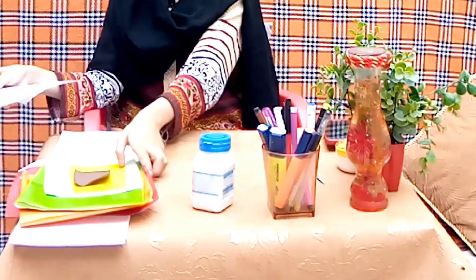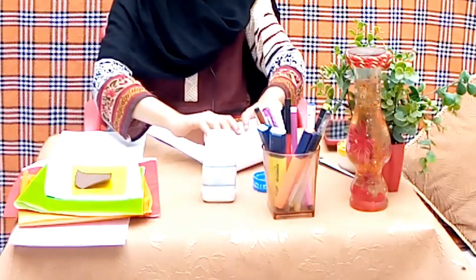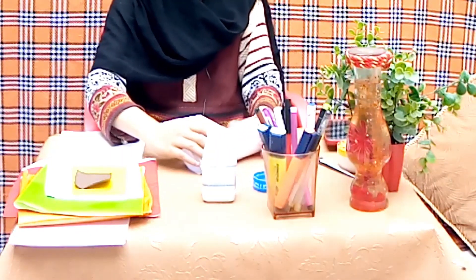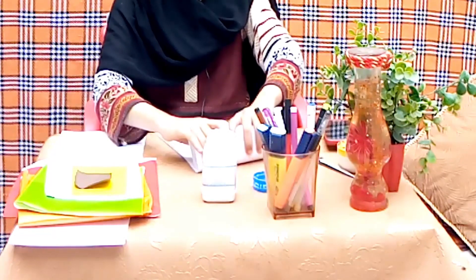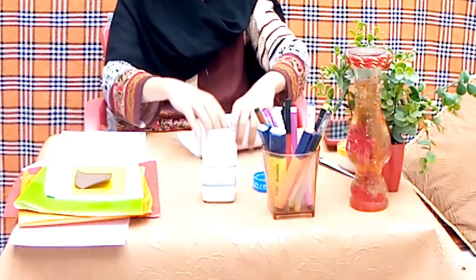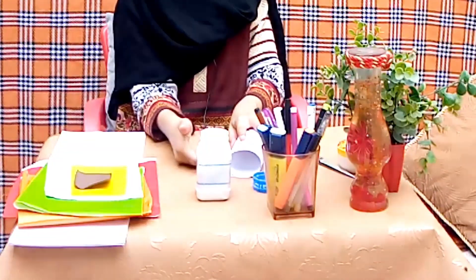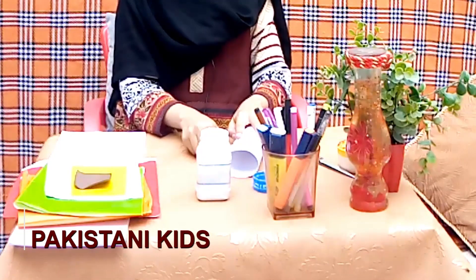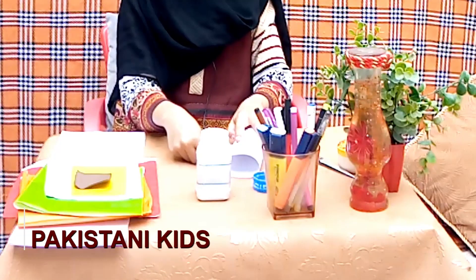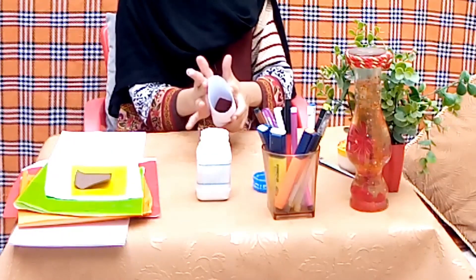First, we will roll the paper. Now, I will roll the paper. When I rolled it, I will put glue on the end. I will show you the paper.